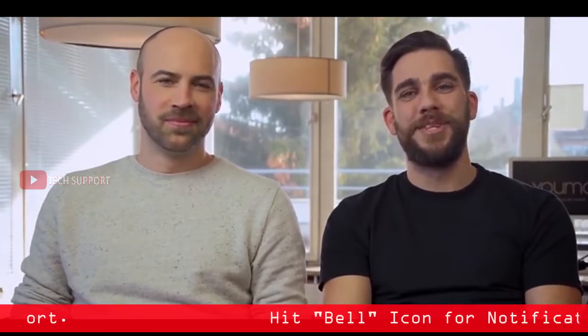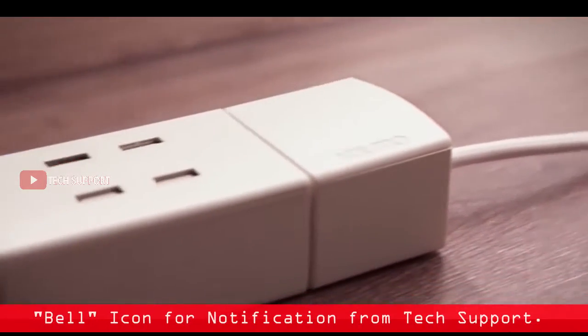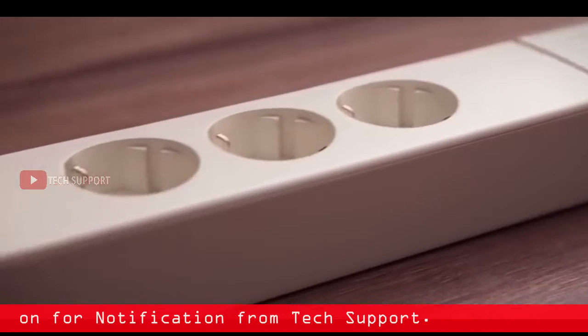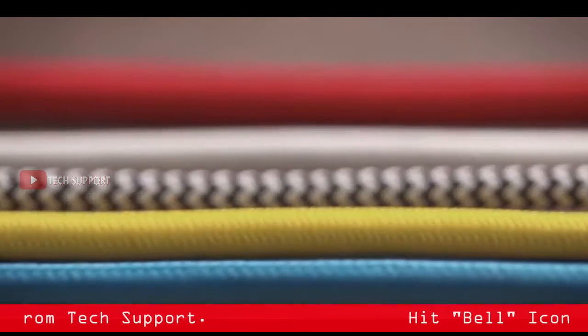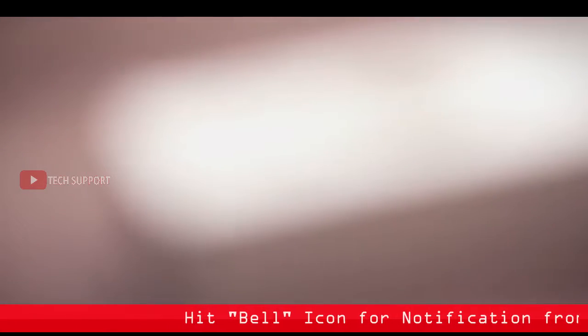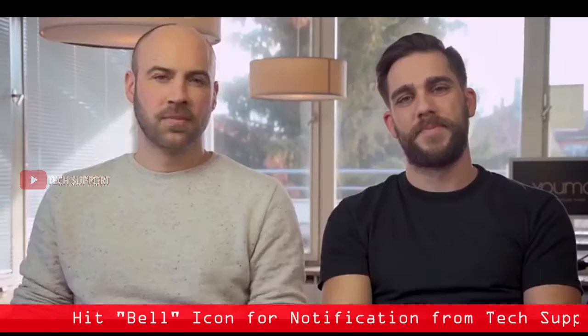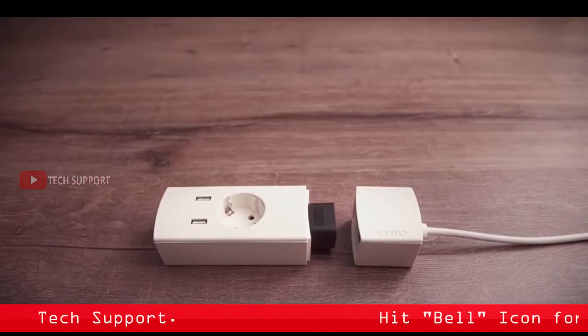Now we are ready to take YUMO to the next step, but we need your help to do that. Your support will go towards covering the costs of certification, materials and tooling. After the Kickstarter campaign, YUMO will continue to grow, with the launch of an online shop later this year featuring more power modules currently in development. In return for your support, you can build your own YUMO from a collection of power modules offered here exclusively on Kickstarter.